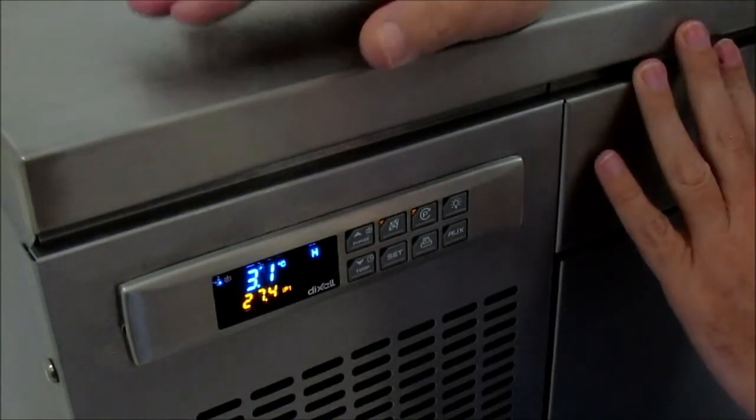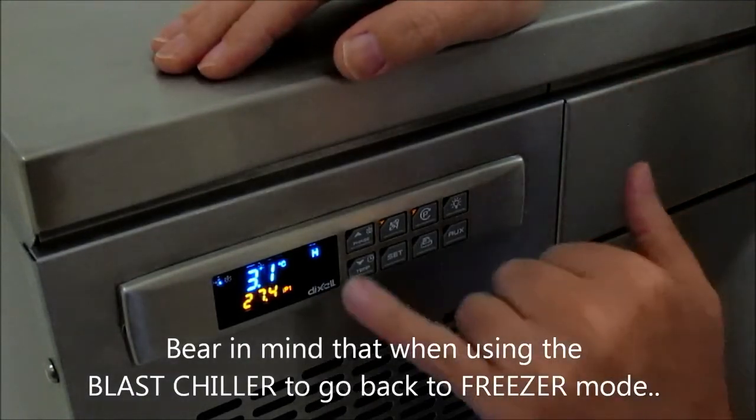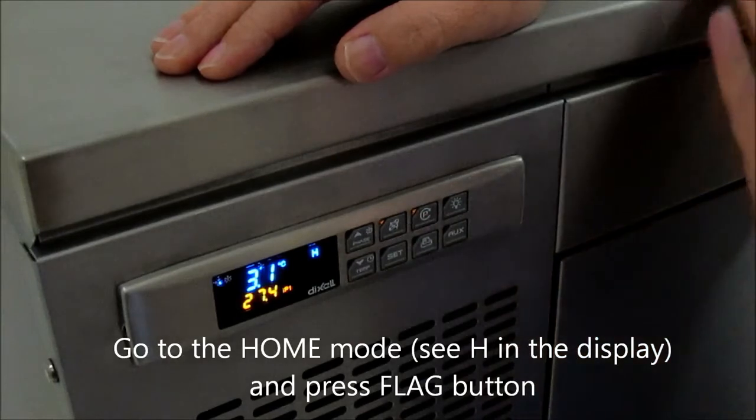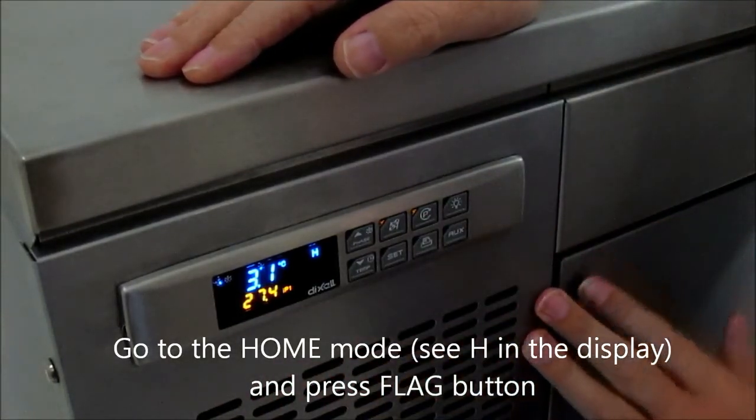Please bear in mind, once you're using the blast chiller, if you want the actual unit to be back as freezer, you have to go to the home mode and press the home mode, and it will also go into the freezer. That's as simple as that to use the Adandi freezer mode with the blast chiller controller.